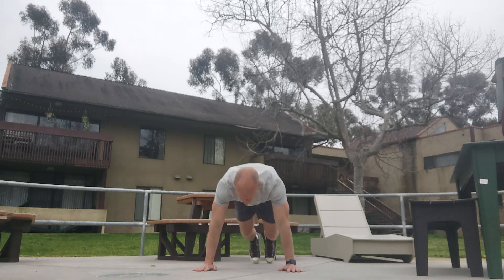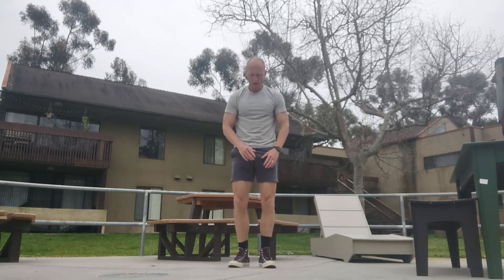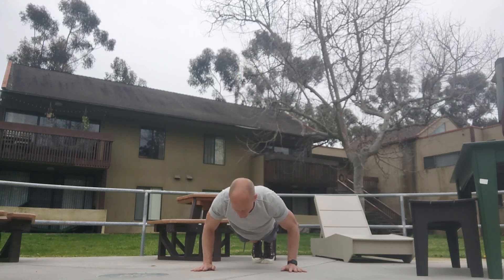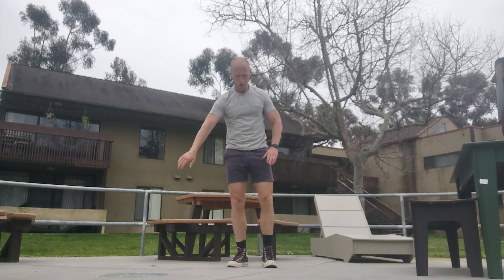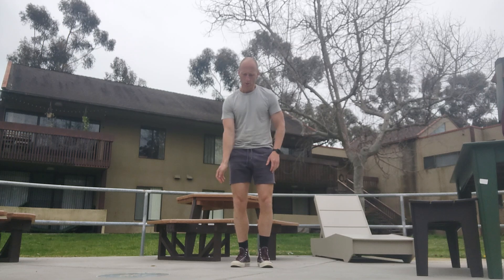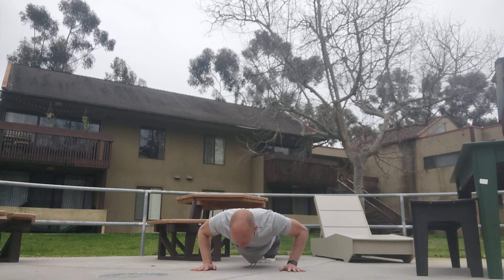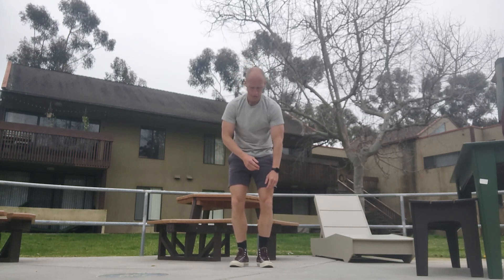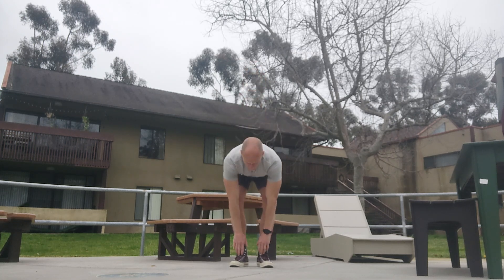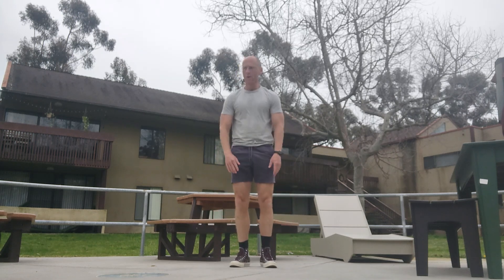Down. One, two, three, four, five, six, seven, eight, nine — thirty. Down. One, two, three, four, five, six, seven, eight, nine — thirty-one. Down. One, two, three, four, five, six, seven, eight, nine — thirty-two. Down. One, two, three, four, five, six, seven, eight, nine — thirty-three.